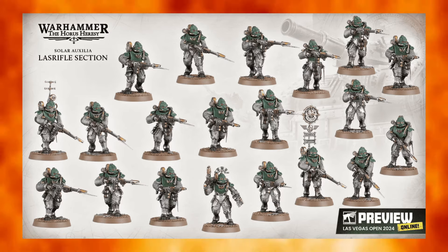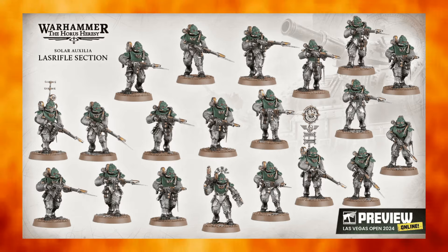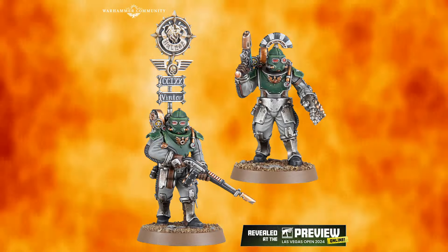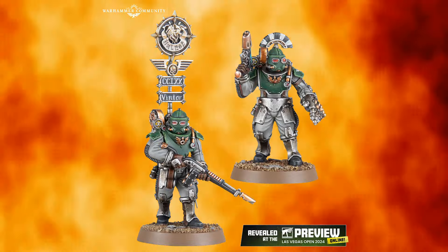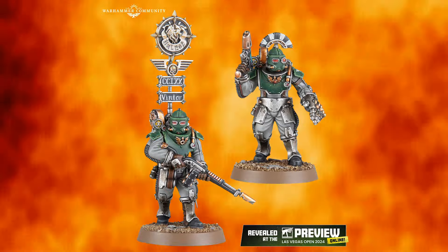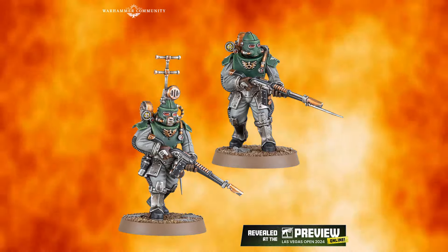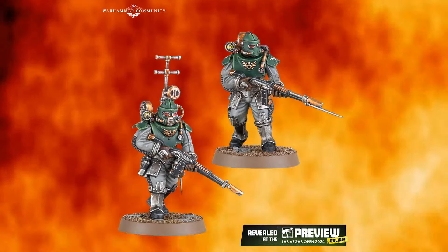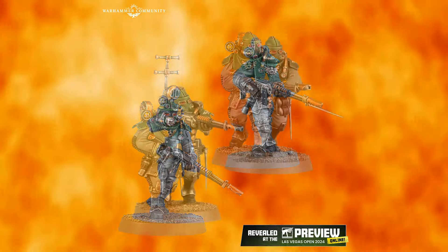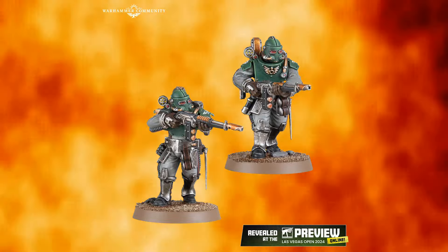Compared to the Forge World models, there is a slight aesthetic change. The Forge World models tended to have a kind of quilted under-armor, ribbed armor — the styling is slightly different. I actually kind of prefer these in some ways, and I think they're going to be faster to paint than the Forge World models because they don't have as much texture on them. There are a lot of flat surfaces — you could spray your underarmor coverall in gray or khaki and then come in and paint details, or spray with Leadbelcher and paint details.